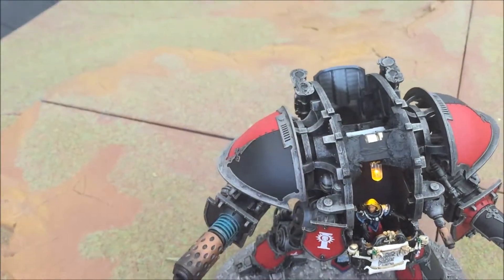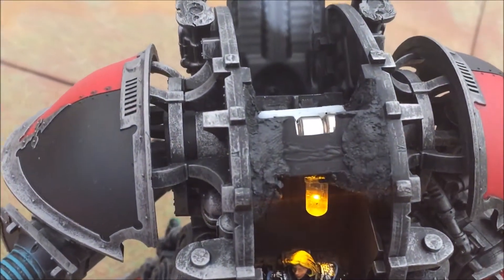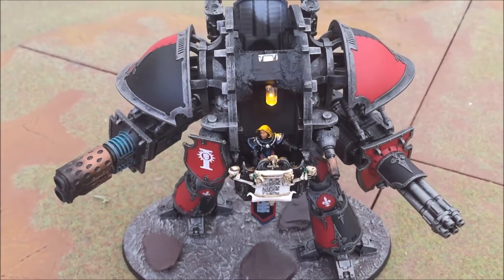Just flicking back — this is what it looks like inside. It's not so pretty; I had to do quite a lot of green stuffing to support it, and it just runs off a few small batteries, but it gives it the effect that I was looking for.